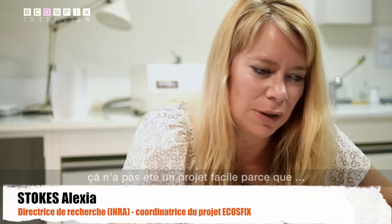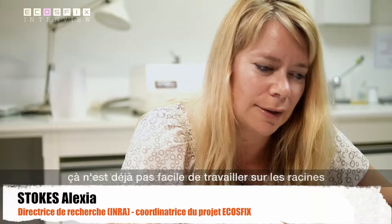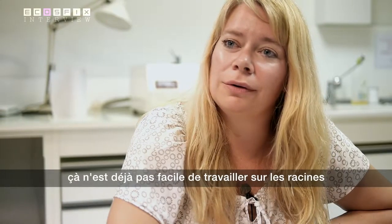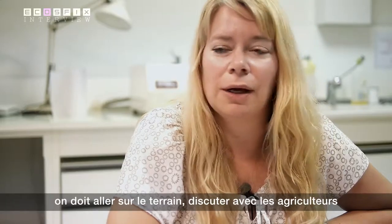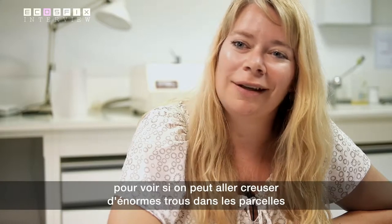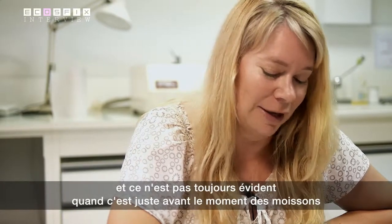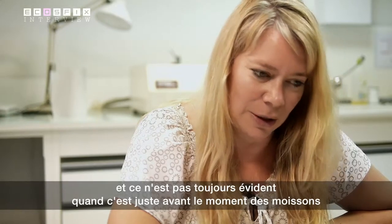It hasn't been an easy project because it's not easy when we work on plant roots, for a start. For example, we have to go to the field and discuss with the local farmers if we can go and dig great big holes in their fields. That's not always easy when it's just before harvest time.